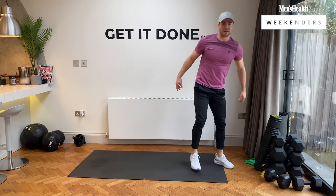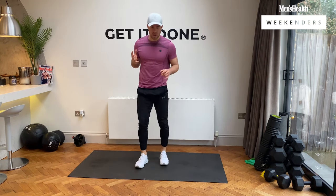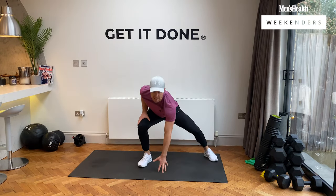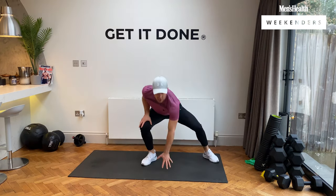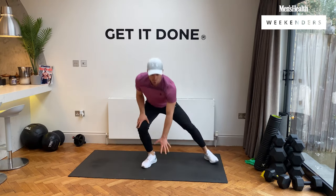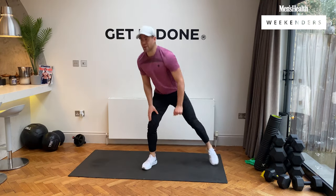Well done! How are you feeling? We're going to go shuffles — three, two, one, right to left, left to right, nice and fast. Keep working, team. Let's go. Four, three, two, and rest, guys.